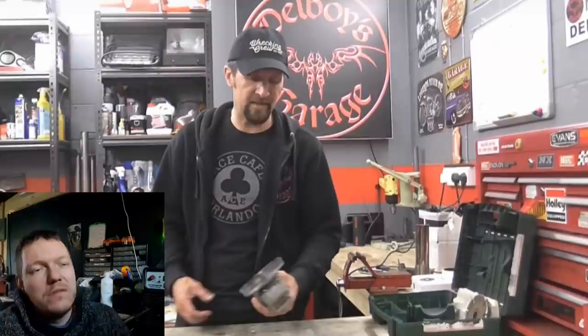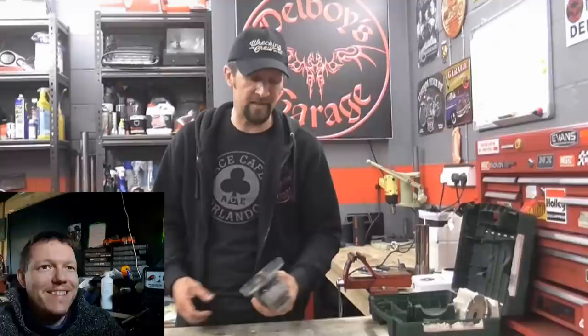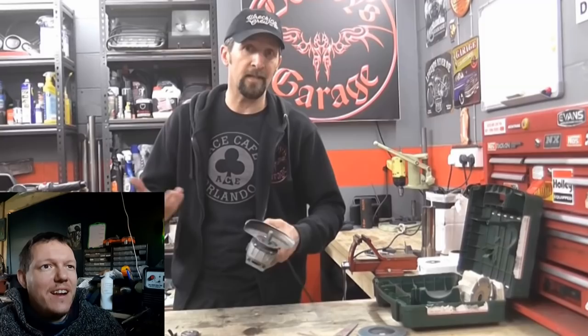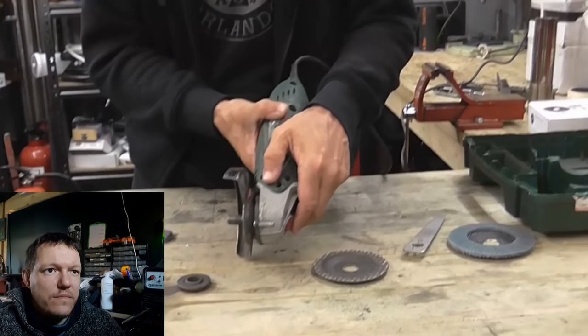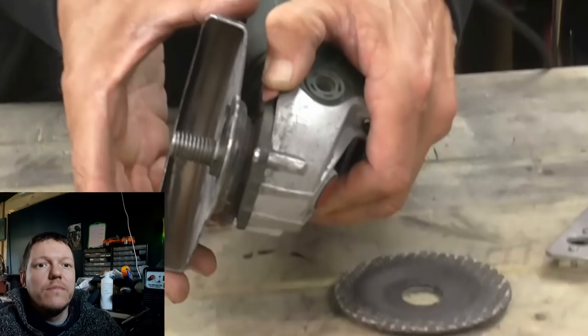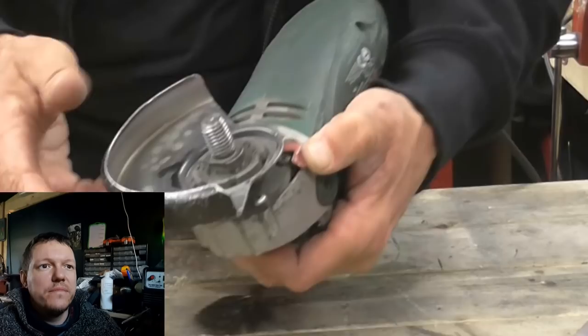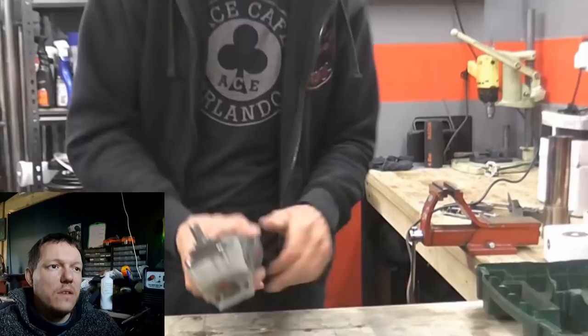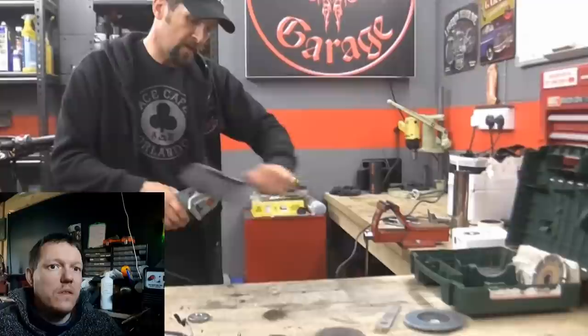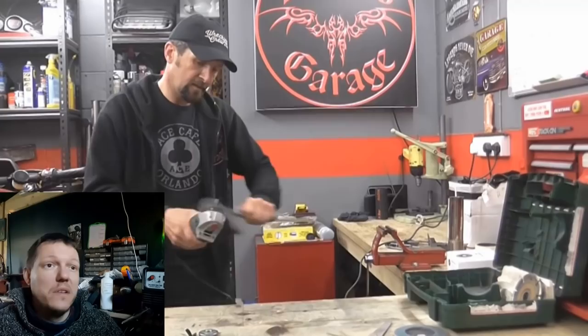Matt notes Del is sort of endorsing it while saying he's not, which is confusing. You can get them cheaper, and there are better ones like Hilti — how much you spend depends on what you can afford. Del strips back the grinder to show a little handle and lever that releases the guard. When you turn the guard it lifts off because of the patterned teeth on the spline. The body is now completely naked — periodically sweep the dust off, and about once a year take the head off and grease it up.